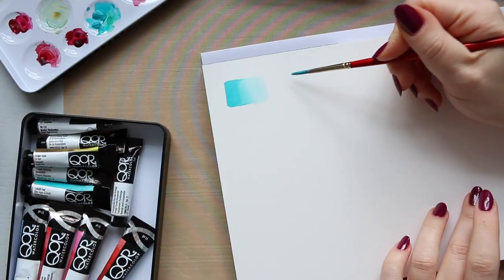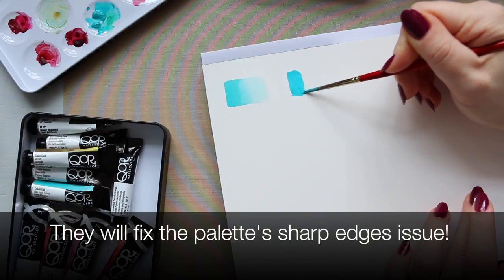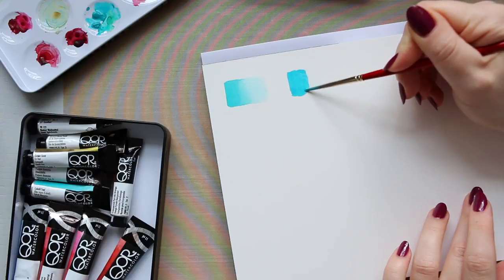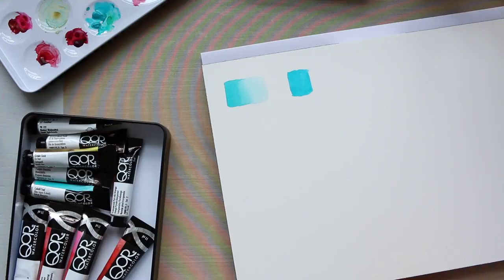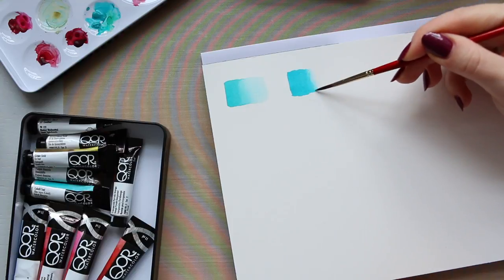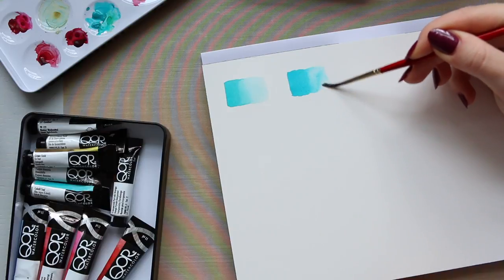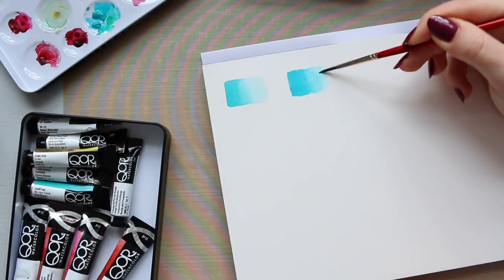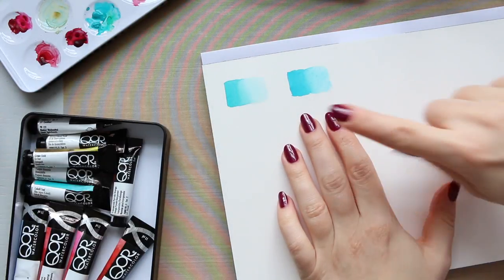Schmincke has informed me that from this year, those sharp unrolled corners of the tin palettes — they are planning to change that. The sharp edges shouldn't be there anymore, which is great because that's something we all had a bit of a complaint about. You can see that the first one is slightly more green.